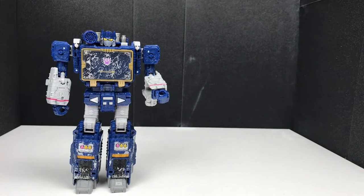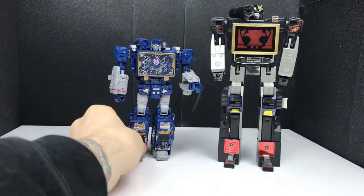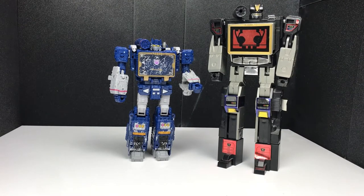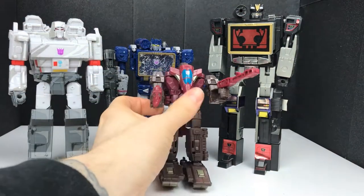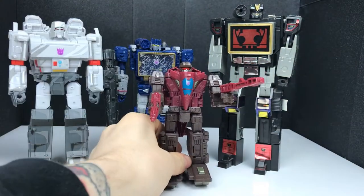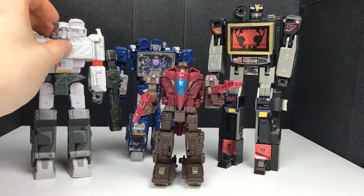Before we do any of the transformation, comparison wise, here he is with an old school - this is a KO Sound Blaster, so we can see how he looks next to him. Obviously there's a huge difference between the two. He's a little bit shorter but he looks so much better, so cool. Next to Megatron from the same wave - the 35th Anniversary Megatron - you can see how those guys stack up, he's a little shorter than Megs. And then we also have Sky Tread to bring out so you can see how Sky Tread looks with these guys. A little Decepticon family. The Siege line looks so good together.